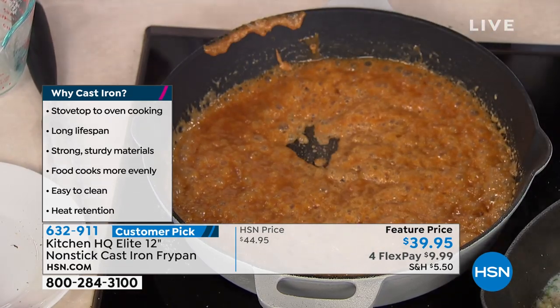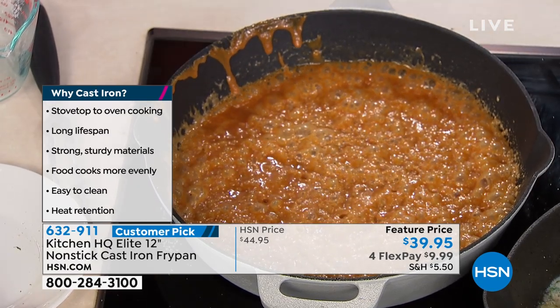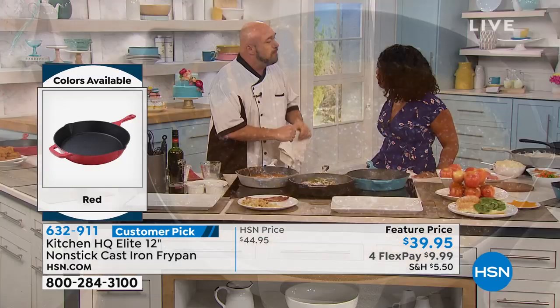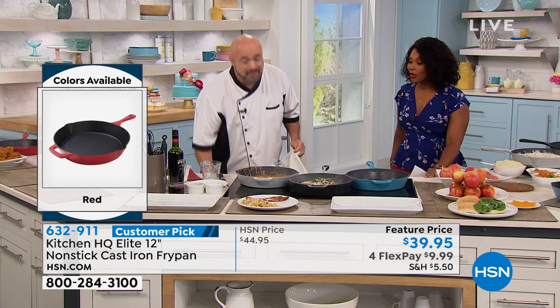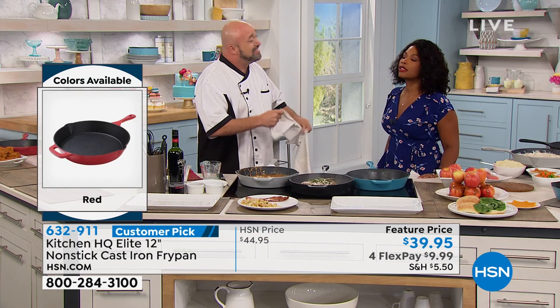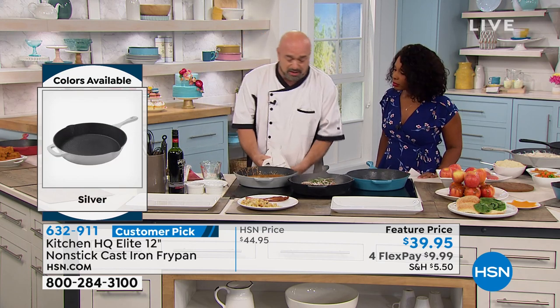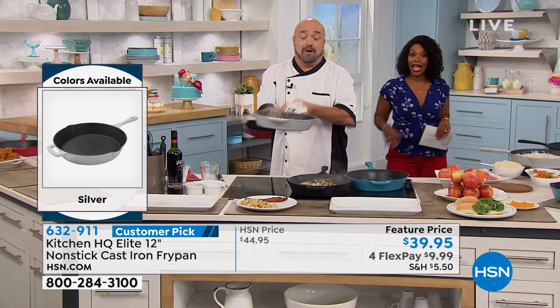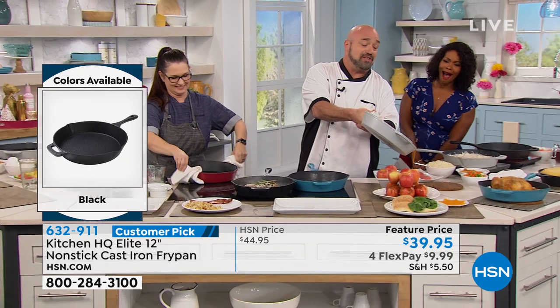So while my steak finishes up, watch what I'm going to do here. This is the reason that in our launch on our TS back in February, people said yes to the tune of 50,000 of these. We have to read the reviews to see how happy everybody's been. When we say nonstick, this truly is nonstick.